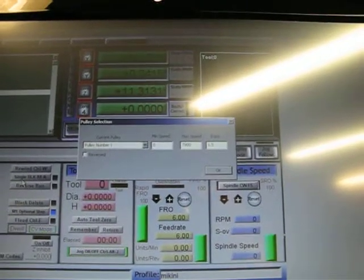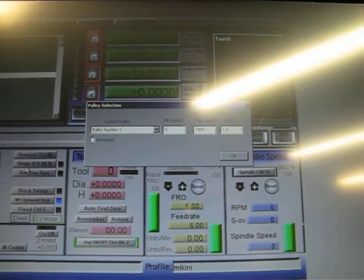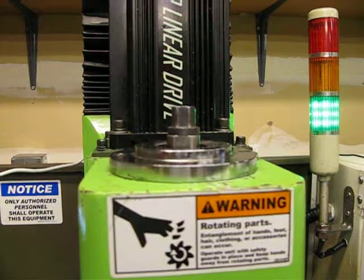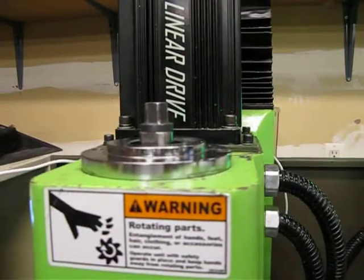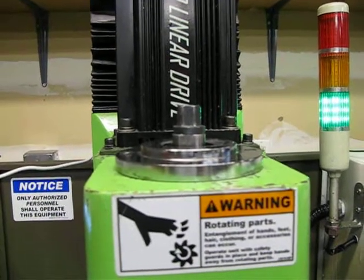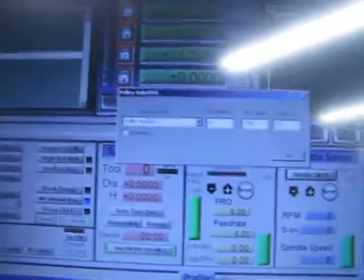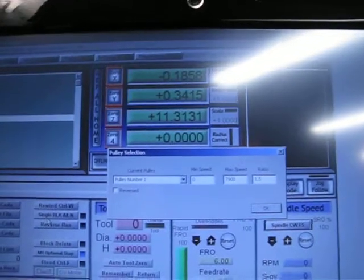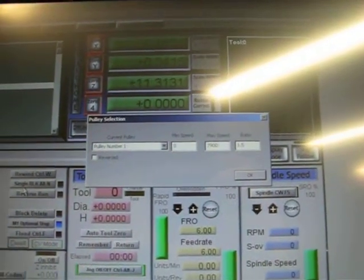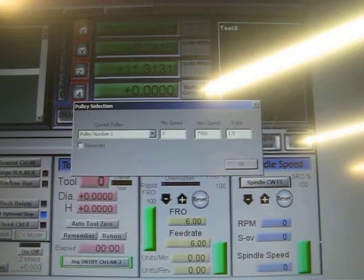Quick update on the mill. I uncovered the issue behind the spindle speed not being accurate. It boiled down to the pulleys - the spindle cartridge pulley and spindle pulley for my mill are different from the newer systems. When I converted to the version 2 electronics, it was assuming a ratio of 1 to 1, but the ratio is actually 1.47. I can fix it by making changes to the pulley selection configuration screen: pulley number one set to zero minimum speed, 7900 for the top speed, and a ratio of 1.5, which is giving pretty accurate results.